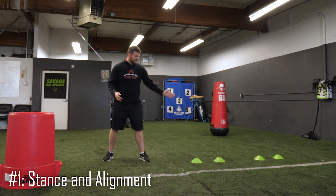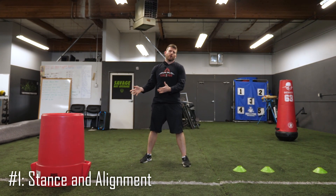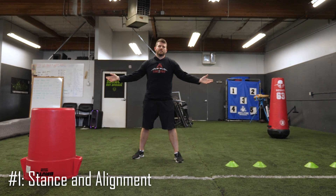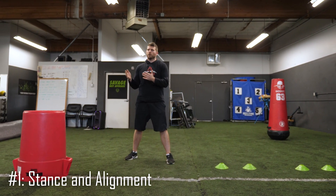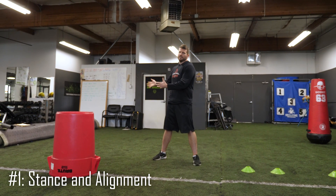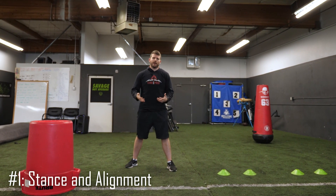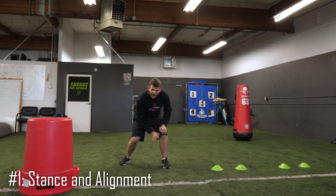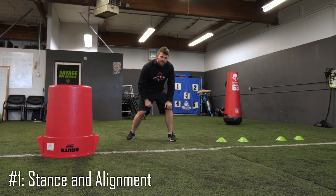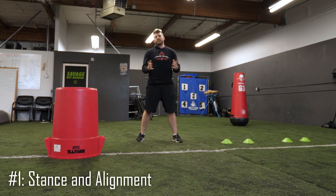That's the alignment portion of tip number one. I see a lot of young tackles come out in a full three-point stance for an unpadded one-on-one, and my advice is to get into a two-point stance. He knows it's a pass — everybody knows it's a pass. On obvious pass downs, a good tackle will be up in a two-point stance. It doesn't get more obvious than an unpadded one-on-one. Take advantage and get into a two-point stance so you can drive off that inside foot. Don't hurt yourself by putting your hand down — take the two-point stance so we can kick out and get in good position.